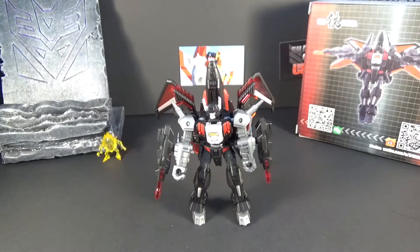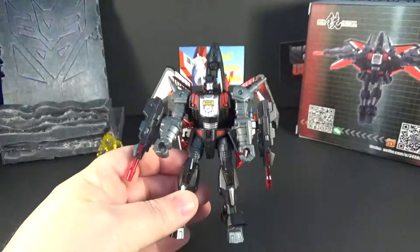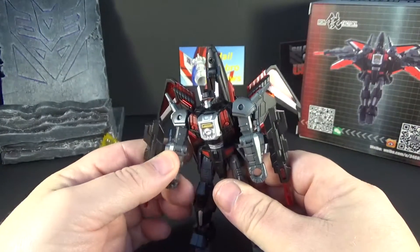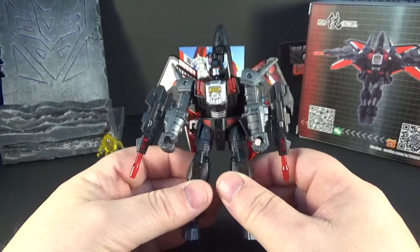Hey there everybody, welcome to another Hail Hasbro review. Today I'm bringing to you Iron Factory Soul Reaper, also known as Black Shadow and Sky Shadow. I think Black Shadow is the Japanese name and we use Sky Shadow — I may be wrong on that.